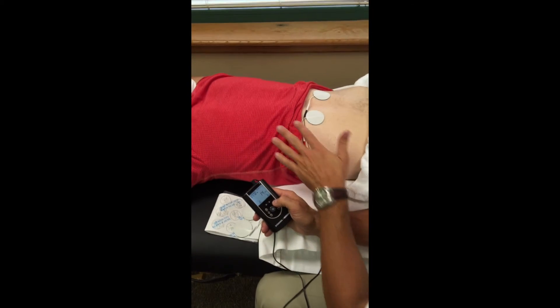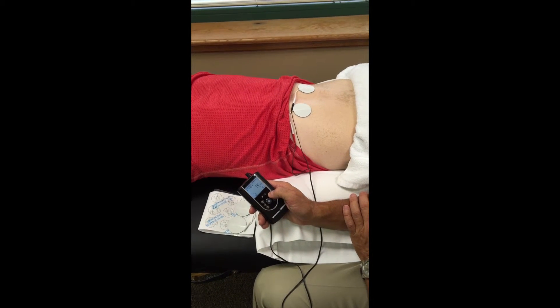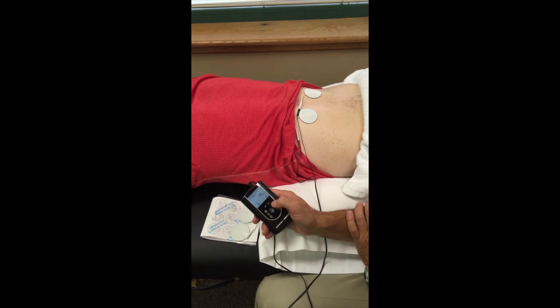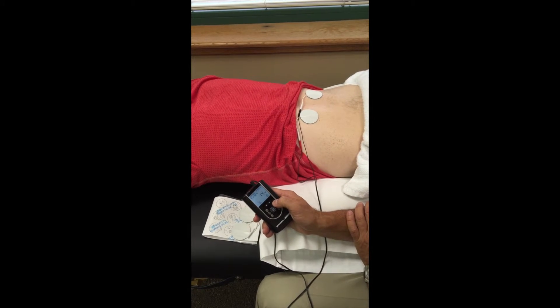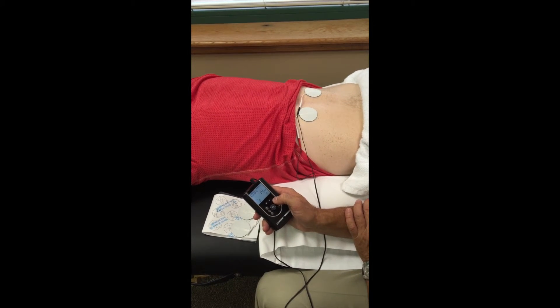Tell me when you first feel a little bit of a tingle. You start to feel the tingle, and then I want it to be fairly strong but comfortable to you. So you tell me when. — Right now.